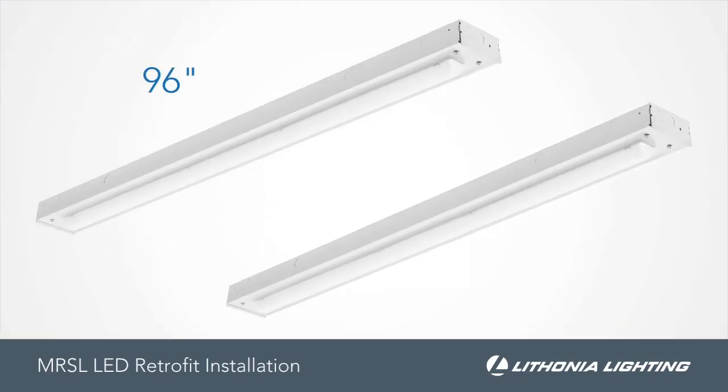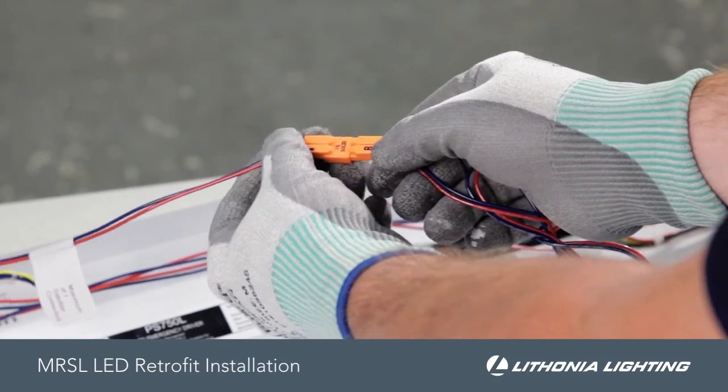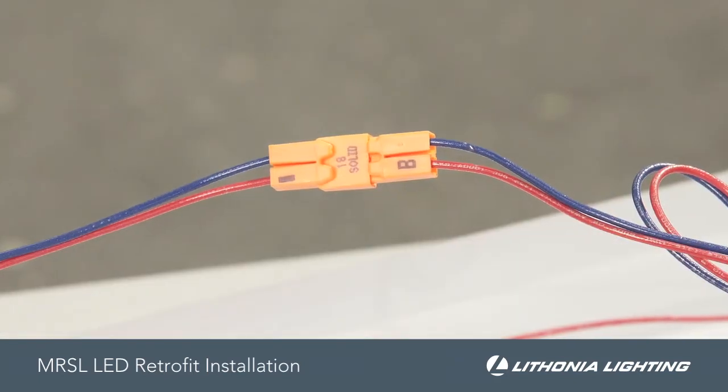When installing the 96-inch fixture, which includes one 4-foot master and one 4-foot satellite, connect the two kits via the quick connect before fully mounting the second kit.